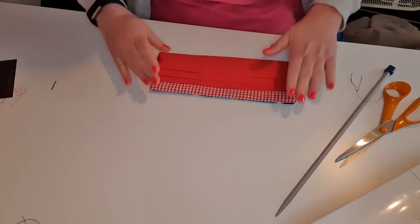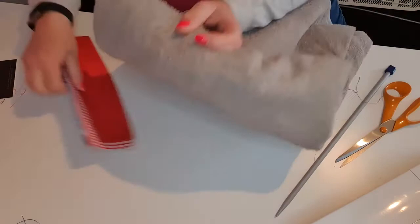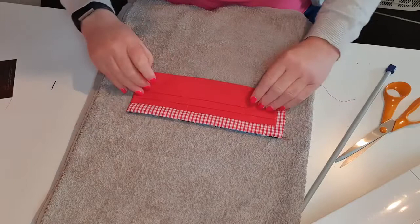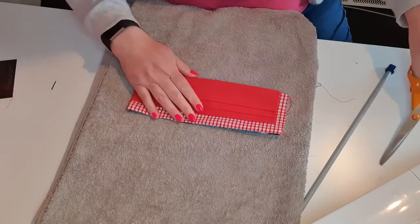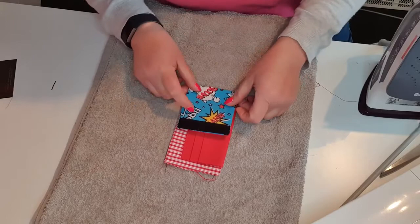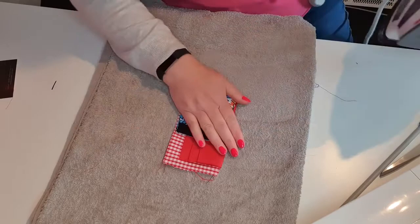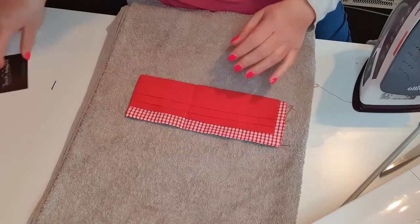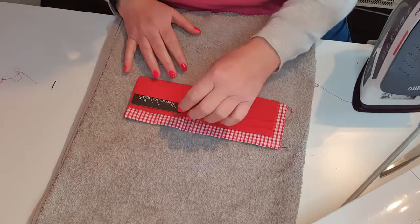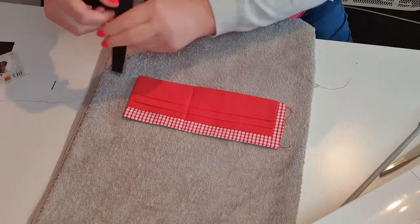I'm just going to use my knitting needle to poke that through gently. Then I'm going to give that a little press to make it nice and neat. If you press as you go it really helps it look professional and just helps you as you're working. I'm going to turn this over to where that stitch is and press that crease there, because it'll just help it sit nicely when all your money and cards are in it. Check that that's all sitting right - the money goes in the back.